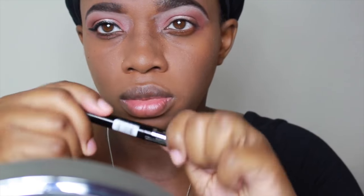Once I was happy with the color payoff I went in with my liner, and as you can see I struggled a little bit. I'm not really good with applying eyeliner, so if you're like me just take your time and you'll get it right.